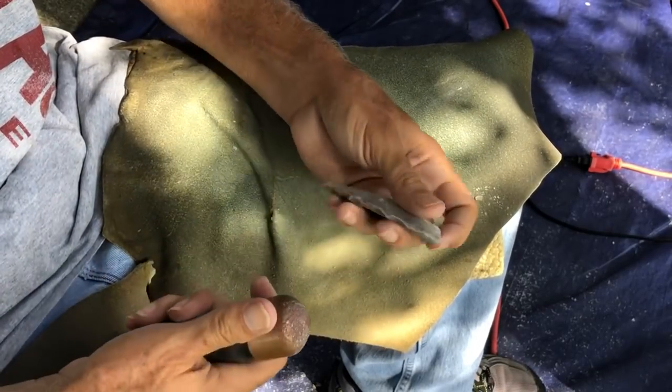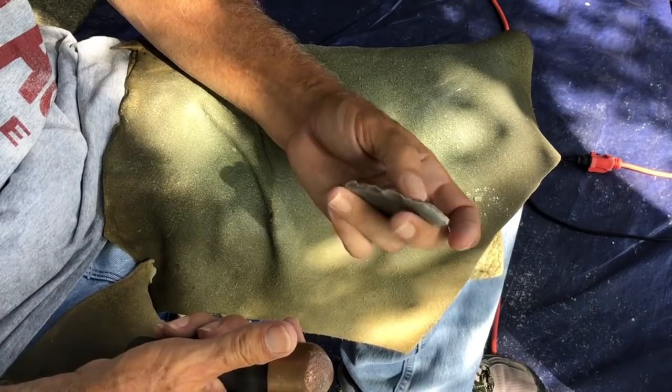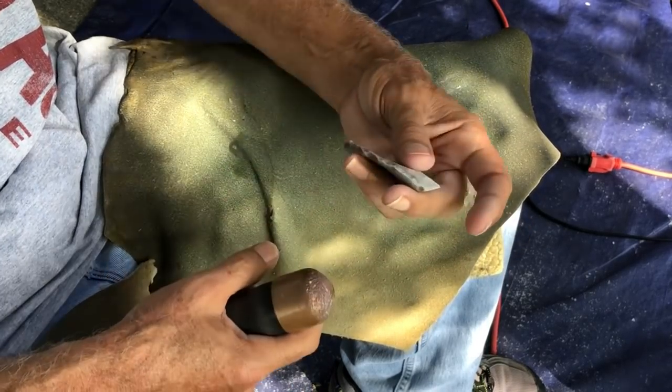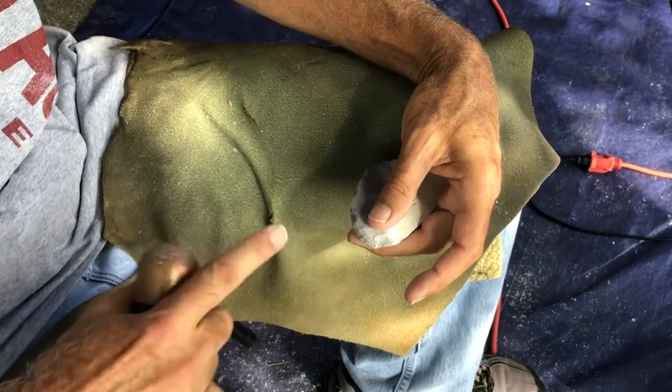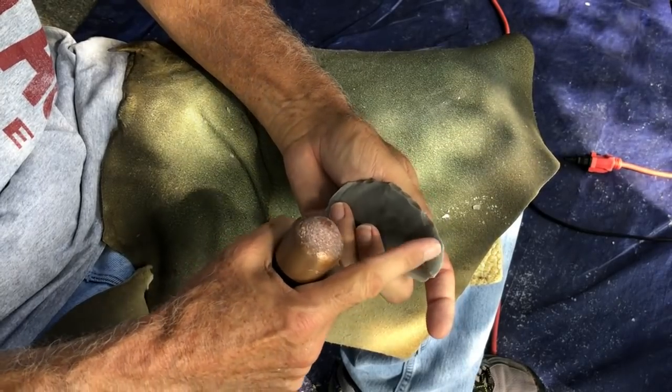Now I'm going to try and carefully hold this but not put any pressure here because that'll fold it. I'm just pinching up here, supporting all back here, and hitting at exactly the right angle to have my conchoidal flake go straight in and try and cut some straight flakes into here.